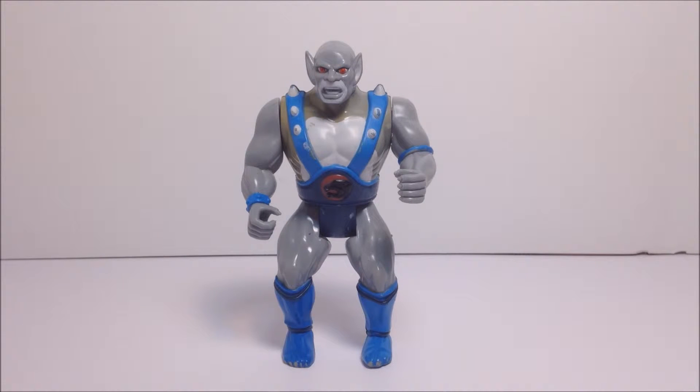It should be noted that a lot of the Panthro figures have lost paint on these spikes from years of playing and handling.